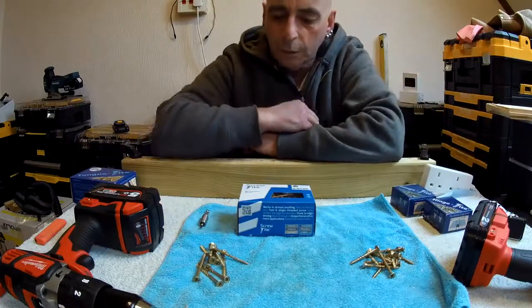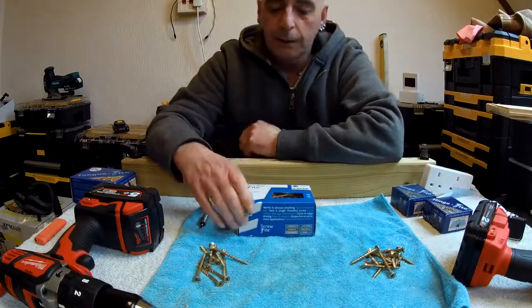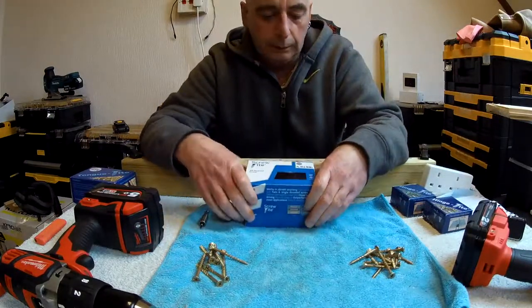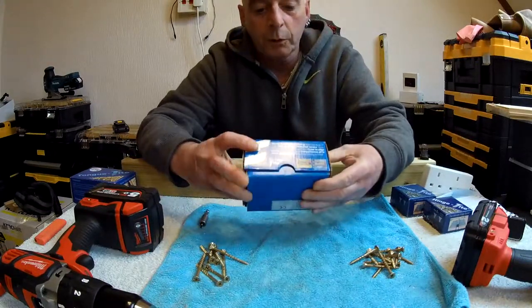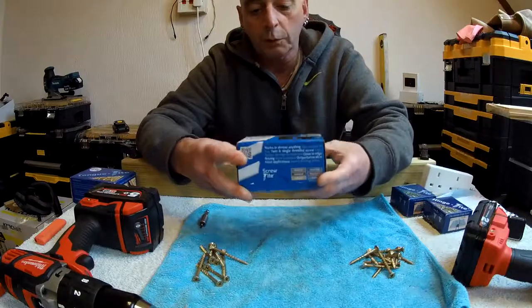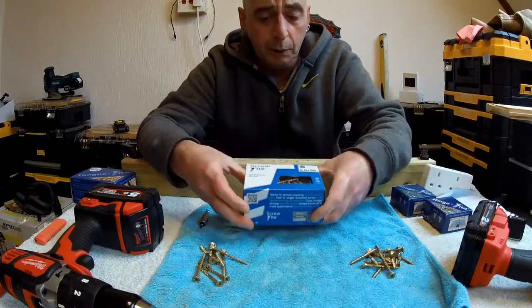Right then, what have I got for us today? We all like a bargain. These screws here are by Screw Type. The box is open already, and this is the box they come in, just to show you. So what's special about these? To start off with, they're a good quality screw.